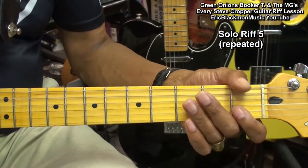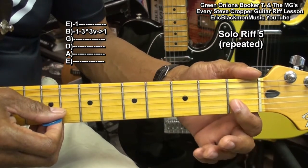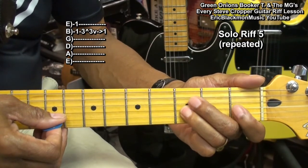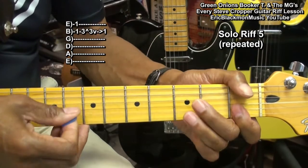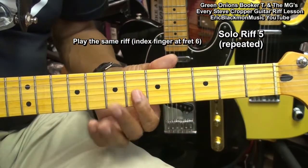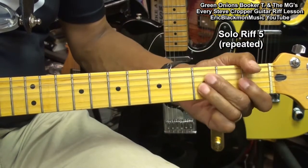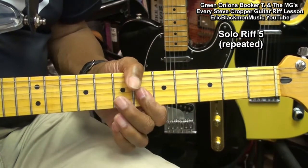We're going to repeat that riff at the first fret. We do a double stop at the first fret on the B and high E string, strike the G string third fret, bend it up, bring it back down, and pull off to the first fret. Then we'll move it up to fret 6 and do the same thing, go back to the first fret, then we'll go to fret 8.